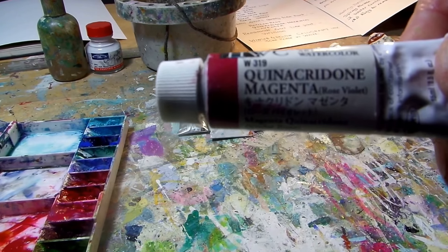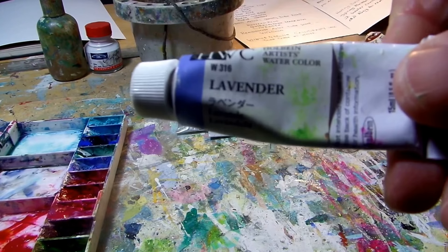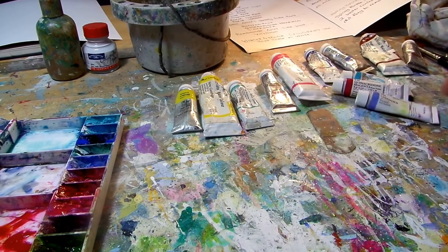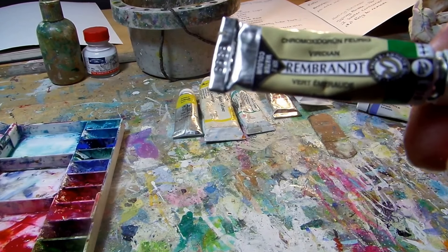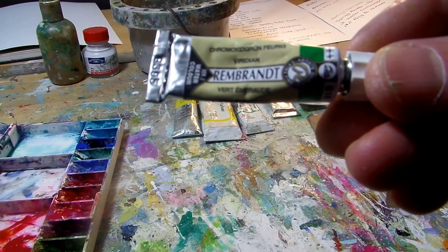Quinacridone magenta — same range, Holbein. Lavender, again Holbein — scrummy colour that. And last but not least is a Rembrandt colour from the Talens range, and this is Viridian. Beautiful transparent Viridian, this one.